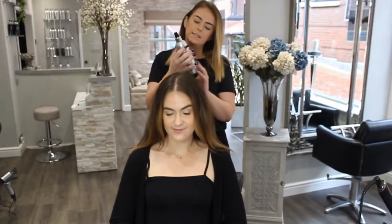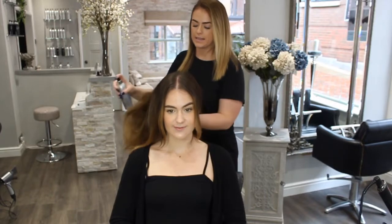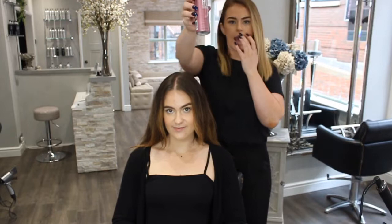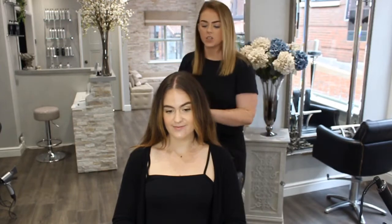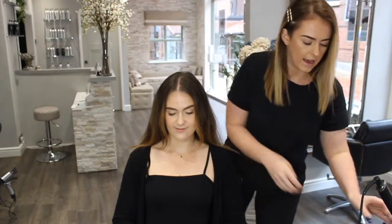I'm going to spray in the Ashley Hair protein spray — this is just going to act as a heat defense. Next I'm going to use the Hot Sexy Hair to protect again; this is also acting as another heat defense and it adds a nice little bit of shine onto the hair.